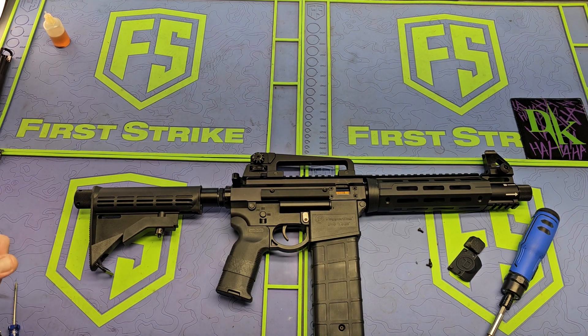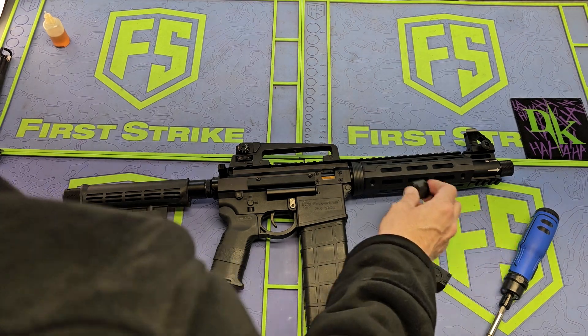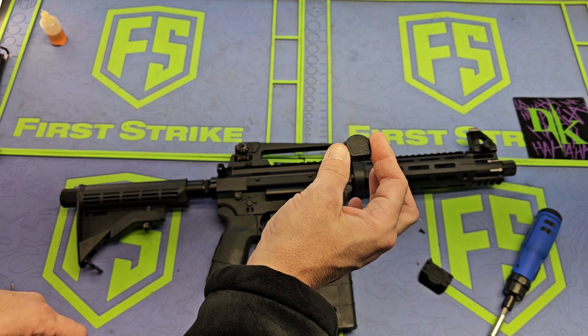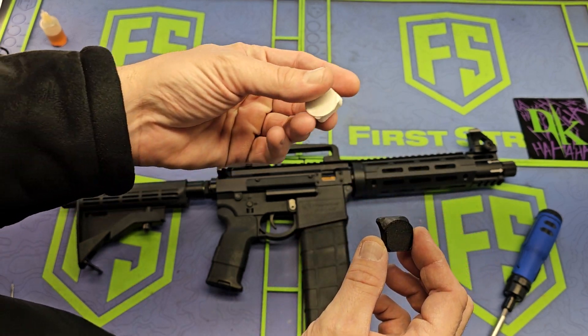Hey guys, this is DK Spencer. So this is project co2 — took the hopper door off, took the little piece out. Those are the pieces you can get on eBay to hold the Grimberg detents in. I'll show you something though before these came about.